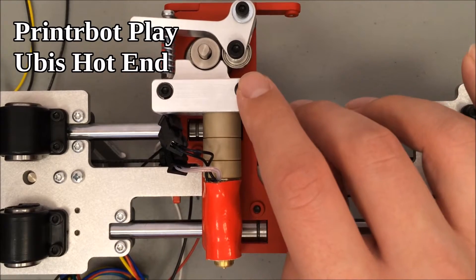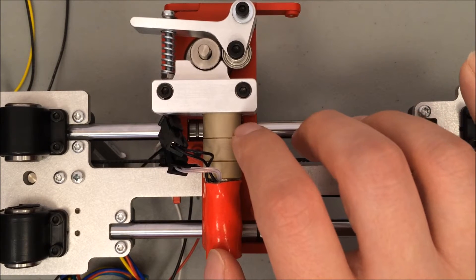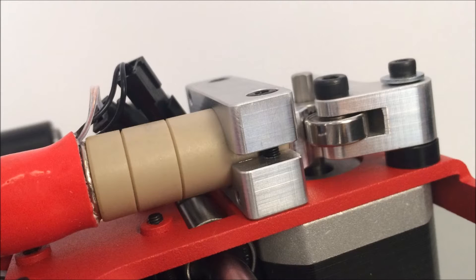The hot end is attached to the bottom of the extruder. This last screw that holds the extruder in place also holds in place the hot end. You can see the screw through this cutaway, and it grips the hot end. This gap in the aluminum will also close slightly and pinch the hot end in place.